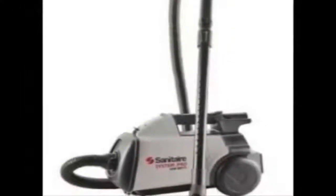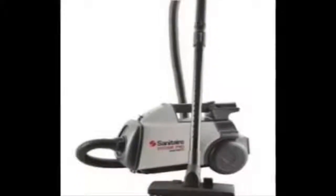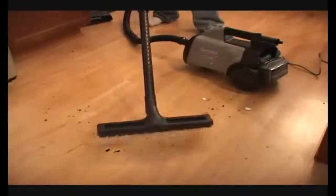You can carry the Sanitaire over your shoulder with a strap, hold it in your hand, or pull it behind you. If you need a vacuum to clean the edges, your car, your furniture, your bare floors — the Sanitaire canister is for you.